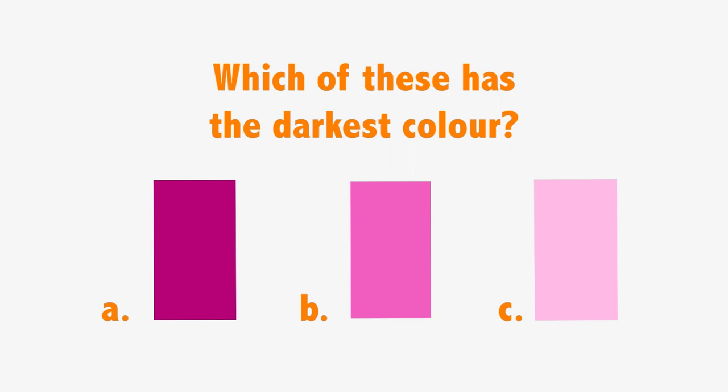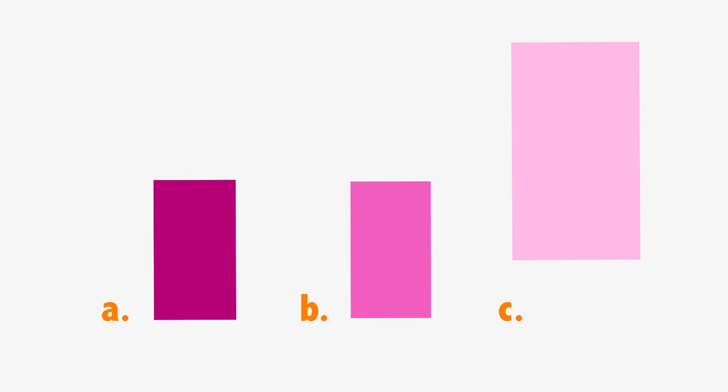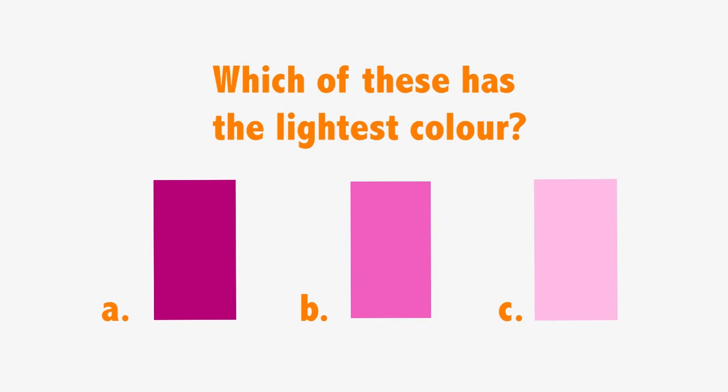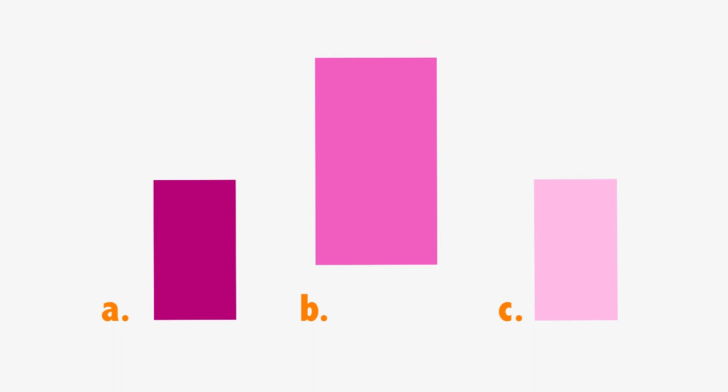Which of these has the darkest color? A, B, or C. The answer is A. Which of these has the lightest color? A, B, or C. The answer is B.